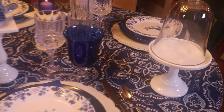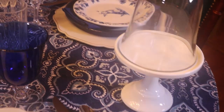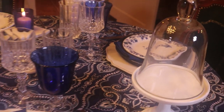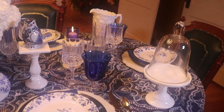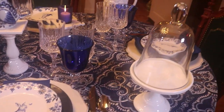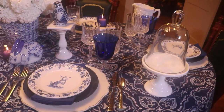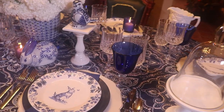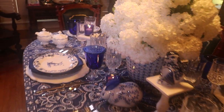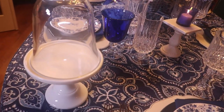At this corner of the table I have a white milk glass cupcake stand and I put a little dome or garden cloche on top. I like to use those — I look for various sizes that will fit cake stands. You could use them outside and put a plant under them, but if you do that a lot of the time they'll get a film on the glass. I like to use mine as cake domes on cupcake stands and cake stands.